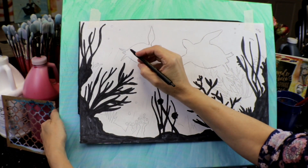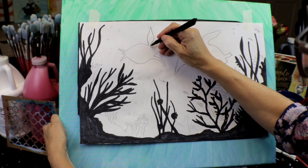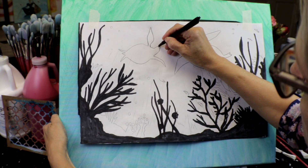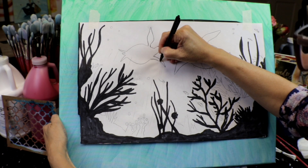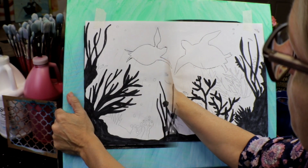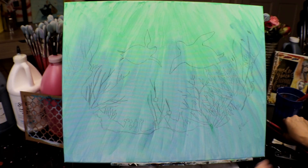Once your canvas is fully dry, secure your stencil along with a piece of carbon paper underneath to trace and transfer your image. In the description below you have a small stencil you can print — it's sized for a smaller canvas, ideally 9 by 11, 8 by 10, or up to 11 by 14.